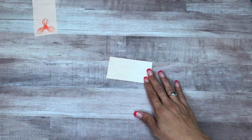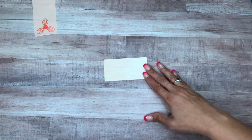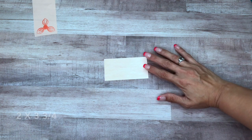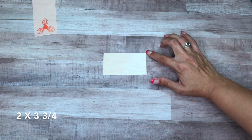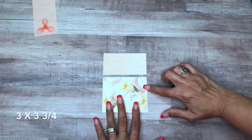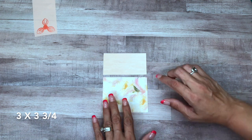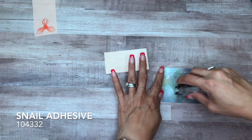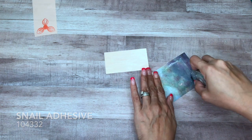I have a piece of the Designer Series Paper from the Perennial Essence suite. This piece is cut at two by three and three quarters, and this one is cut at three by three and three quarters. I'm just going to put some snail adhesive on here.